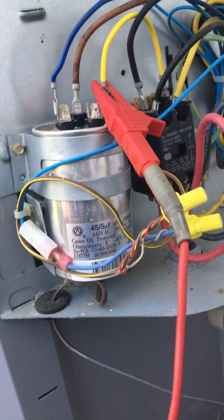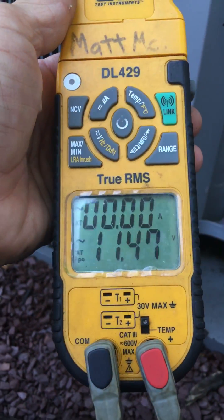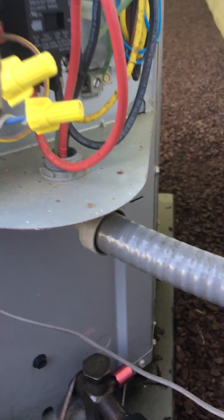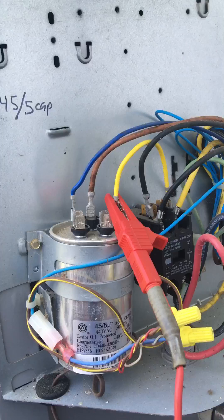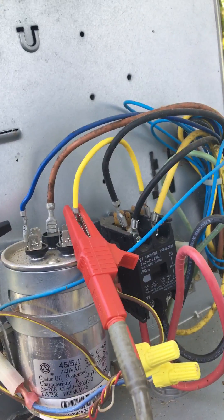I'm supposed to be getting 45 out of this. So you either need two meters, or your meter's got to be able to check two line items — amps and voltage. What we're looking for is the amps of the start winding, or whatever winding the capacitor's on, and the voltage between the start and the run winding.